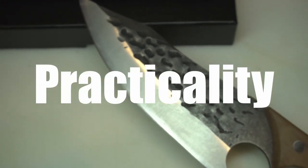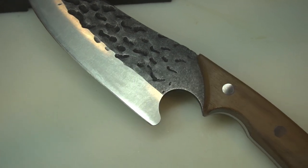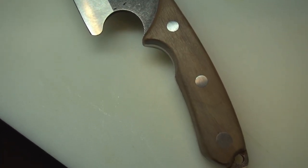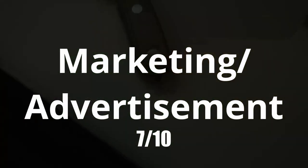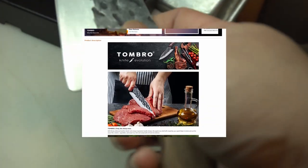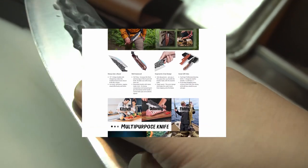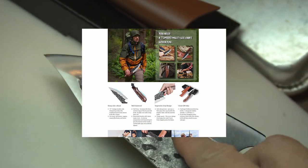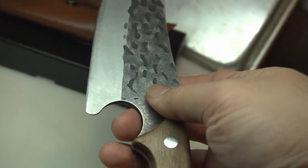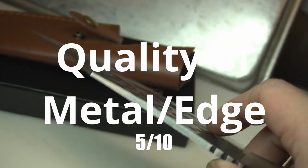Number one is practicality of usage in a kitchen — I gave that a seven because it's a little too short; it's more of a cleaver than an all-purpose chef's knife. Number two is marketing and advertising — I gave that a seven because the ad said it was more of a boning knife, but I felt it should be good for both the kitchen and outdoors. Personally, I feel this knife is better suited for outdoors, barbecuing, or grilling outside — I really wouldn't use it in the kitchen.